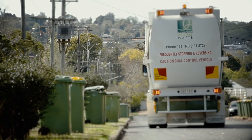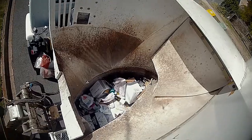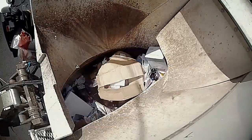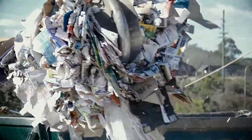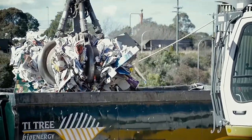Once your recycling bin has been emptied into the council's recycling trucks, the process starts immediately, with the truck actually compressing the rubbish while it's on the move. Once it's full, it's then taken and dumped onto the floor of this massive shed. The recycled material is run over by a large front-end loader to squash everything down so it's compacted. After this process, it's loaded into B-double trucks, which then takes the material to the MRF.